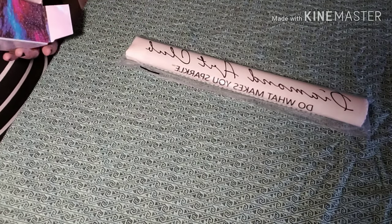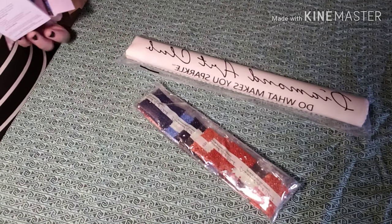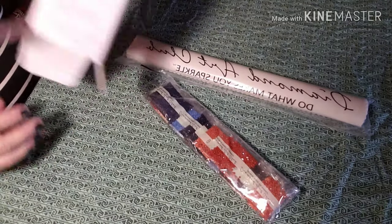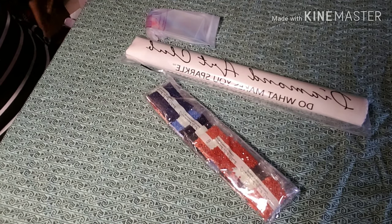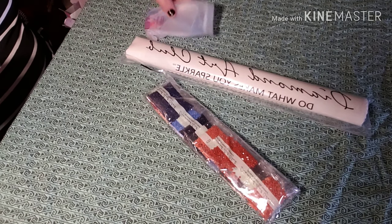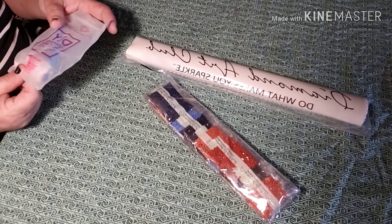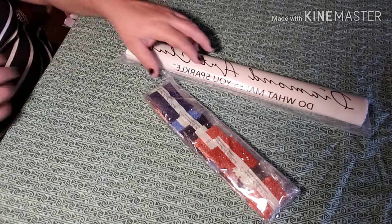Diamond Art Club — do what makes you sparkle. A standard Diamond Art Club tool kit with a pin, multi-placer, two hearts of wax, and bags.